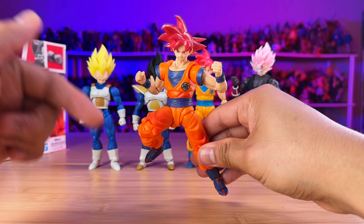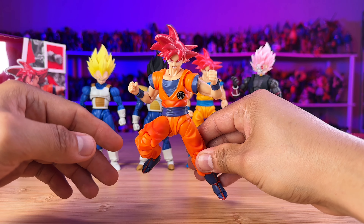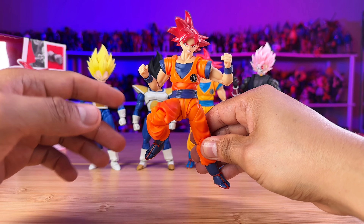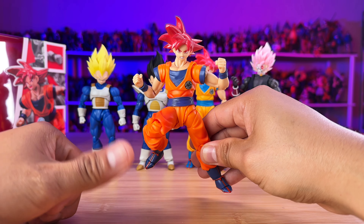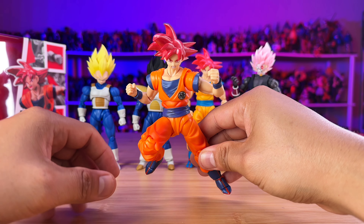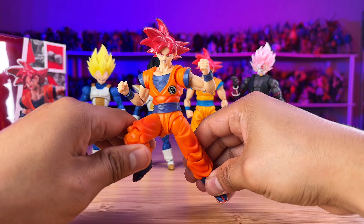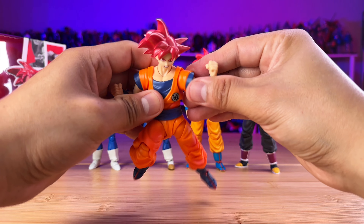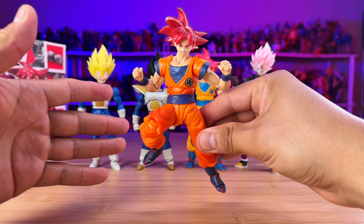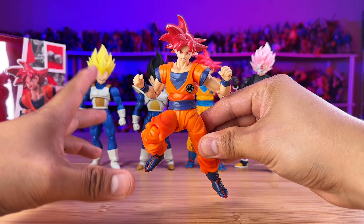The boots — I swapped them. Because the Android Saga Vegeta shown in the manga and anime had the white boots, and I wanted to have a Vegeta with that aesthetic. The best boots that matched the color of this Vegeta were the Namek ones, so I ended up swapping them out. This Vegeta looks nice with those boots — I'm not going to lie. It's not accurate per se, but it is my collection so I do whatever I want.